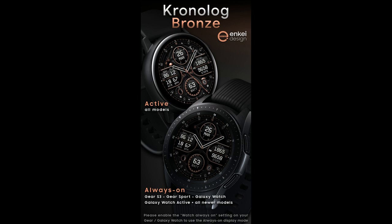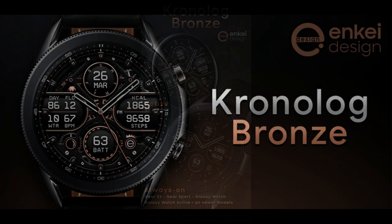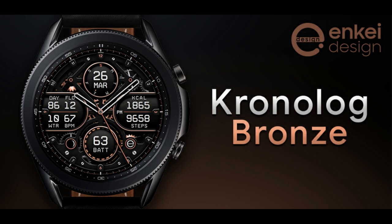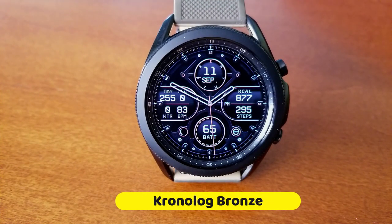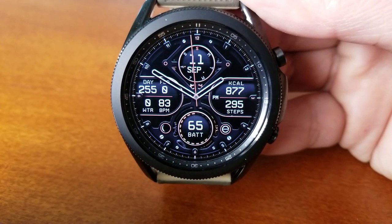I'm also going to be randomly selecting 30 winners from the comments below and providing coupon codes for this one, so make sure you participate in the giveaway because this one would look great on your device. This one is called the Chronolog Bronze, which is a very fitting name considering the style and color scheme.